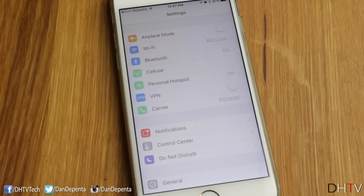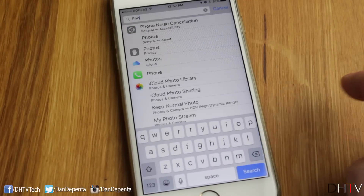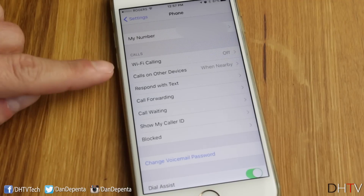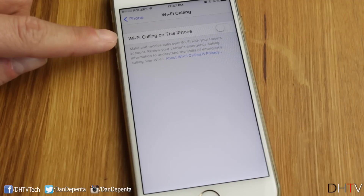The first thing we need to do is tap in the Settings application, scroll down a bit to bring up the search bar, and type in 'phone.' When you see the phone icon, tap on that, and it'll take you to this page. From this page, you'll see we have the Wi-Fi calling section — tap on that, and it'll bring you to the page where you can enable Wi-Fi calling on this phone.